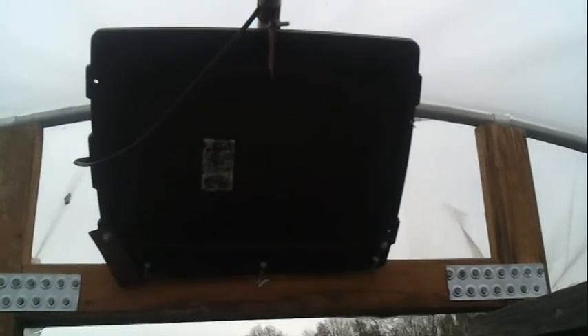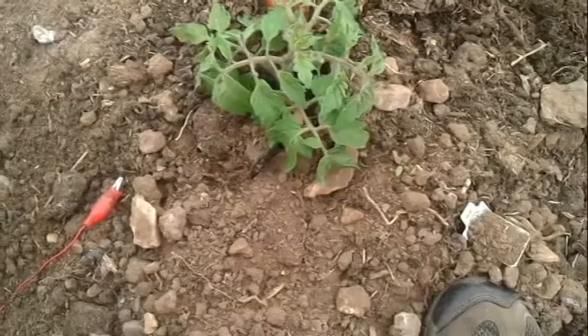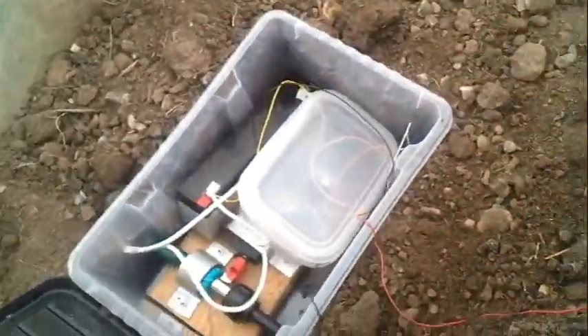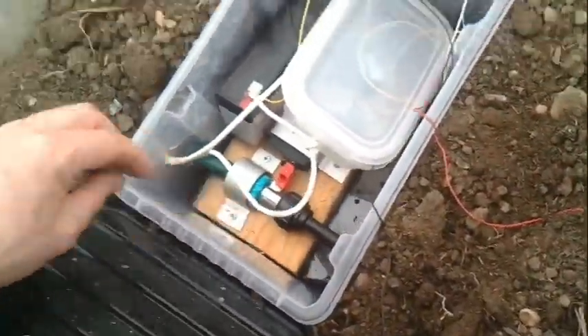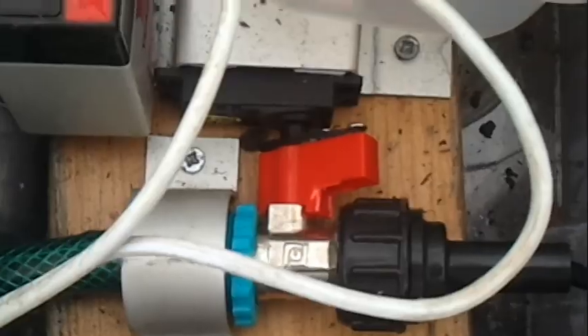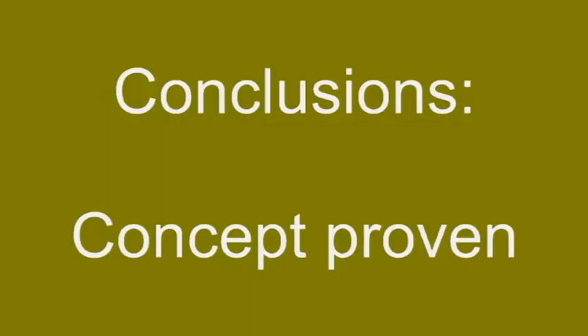So the concept is proved. I packaged it and installed it like this. There's a solar panel which collects the sun through the polythene. This is the brains. Turn the tap on. So you get the basic idea.